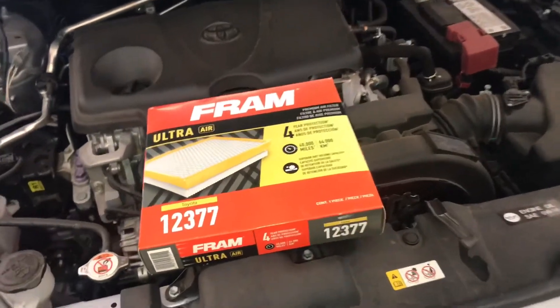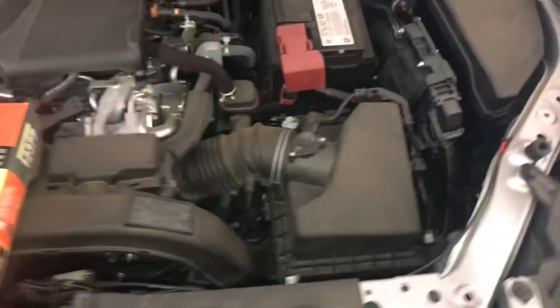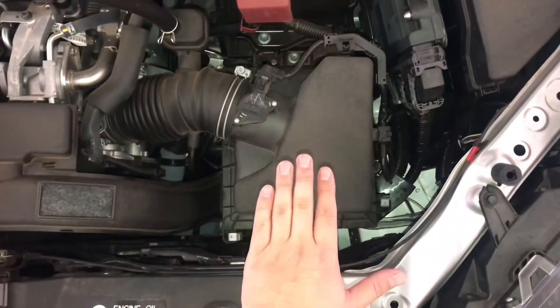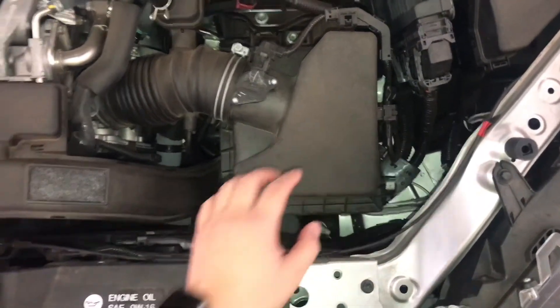For this 2020 RAV4 Limited Edition, we're going to be replacing the air filter. The air filter on this Limited Edition is located, when you're looking at the engine bay, to the right. There are going to be two notches right here, and we're going to pull that off.